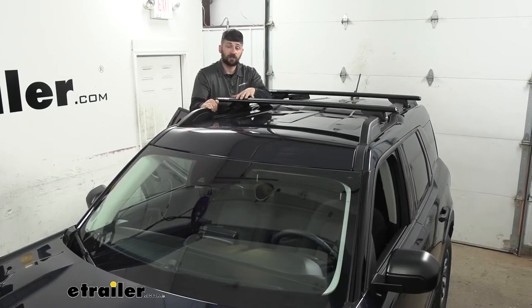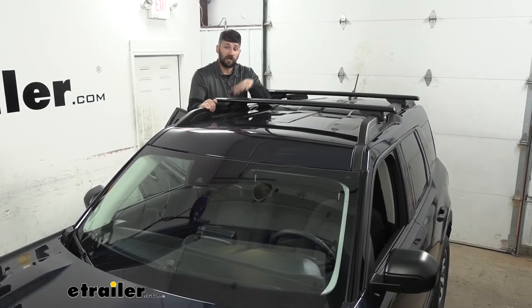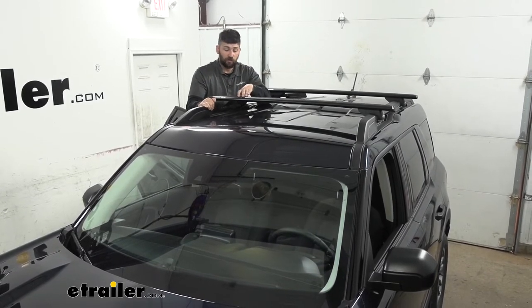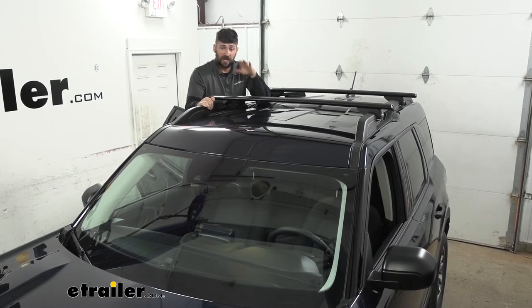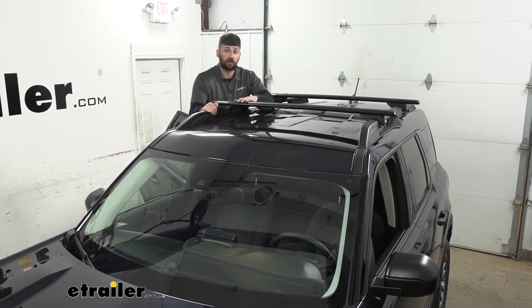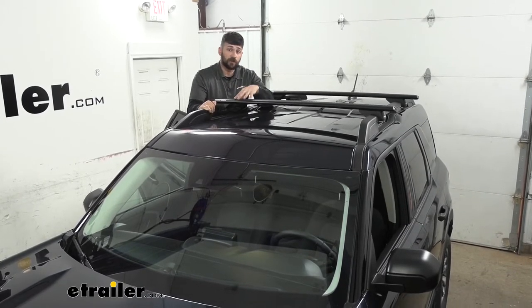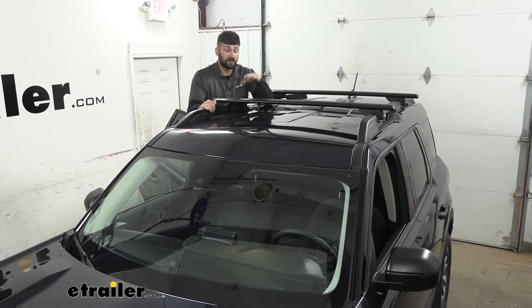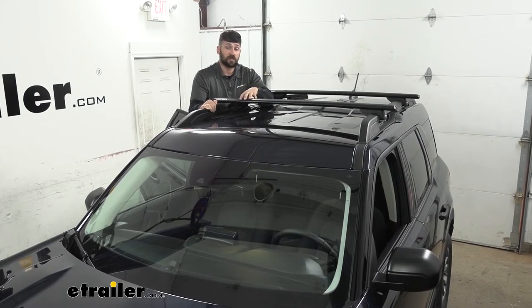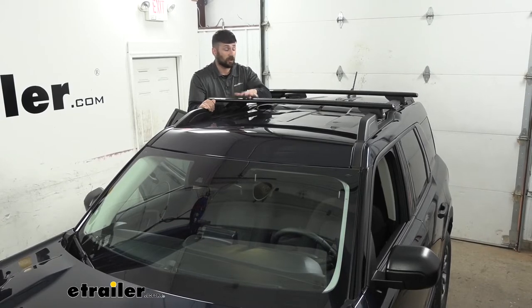In regards to capacity, our system here is going to be rated for 165 pounds. You're probably going to see a higher rating for the actual crossbars, but we're always limited by the weakest component, which happens to be the feet. So although the crossbar capacity will be higher, this system as it's currently assembled is going to have a 165-pound restriction evenly distributed across both bars.